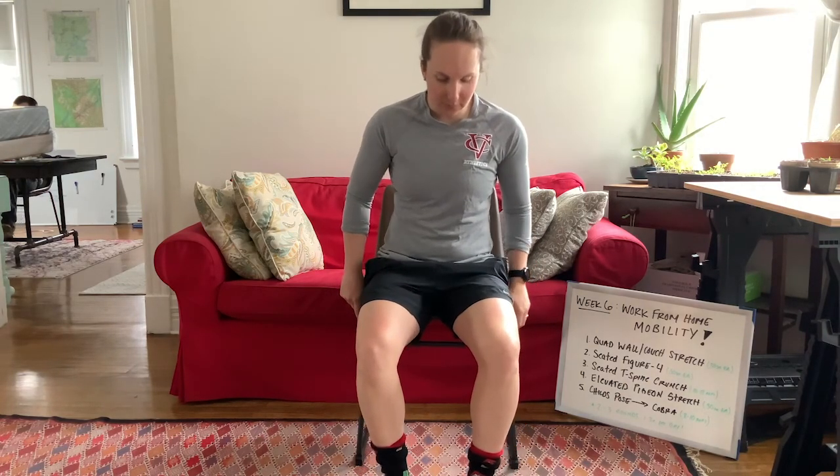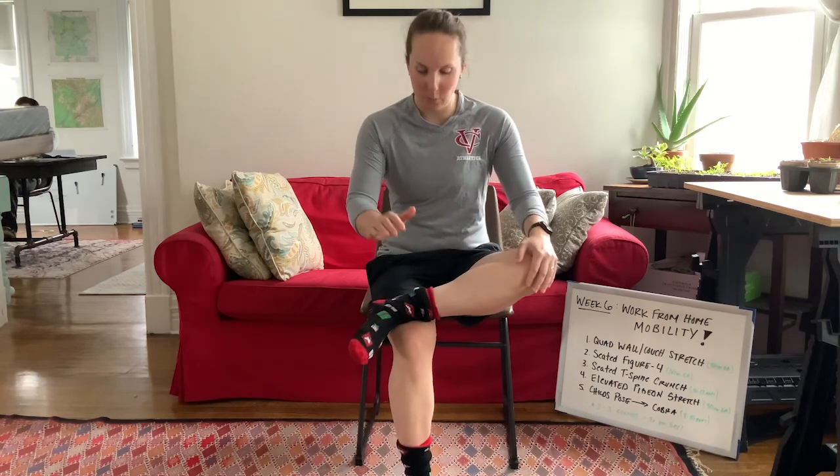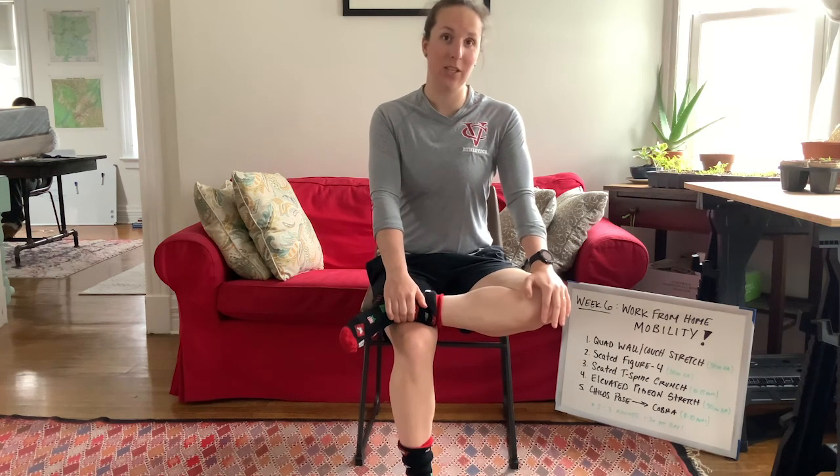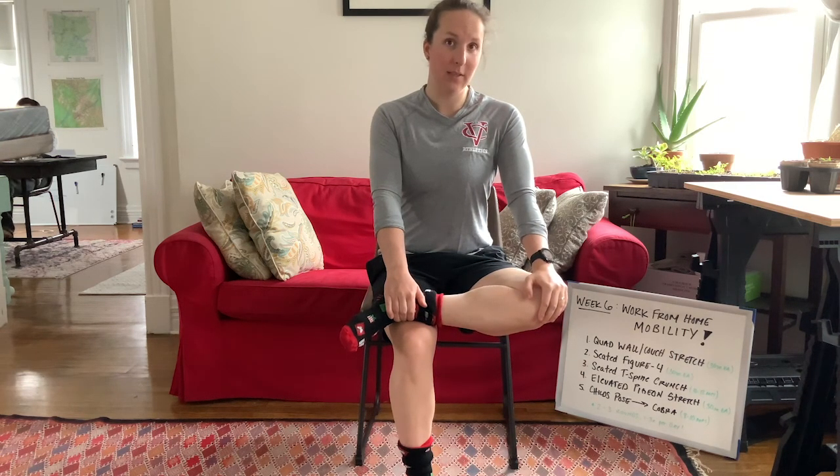Seated figure four is up next. This is a great stretch for the psoas and hip flexor area, which gets really tight when we're sitting. I like to do this one on a slightly harder surface — a chair or bench — as it helps maintain good posture. Sit right at the edge of the bench or stool, cross one leg over the other, one hand at the ankle and one hand at the knee, and push down on that knee while maintaining good posture, nice and tall the whole time. Hold 30 seconds on each side — you'll feel this all in the hip socket.